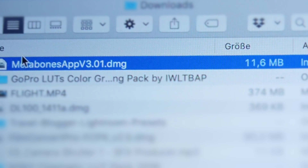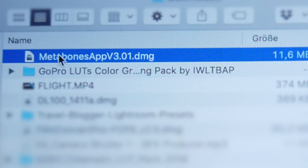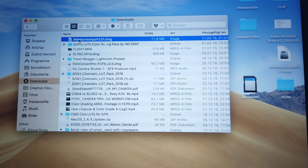First, go onto the Metabones website to download this little app. I've put a link in the video description below so you have a direct link to it. If you have a MacBook, it's a pain to download this app since the firewall keeps blocking it. Anyway, I managed to do it — just be aware it might take a bit of time.